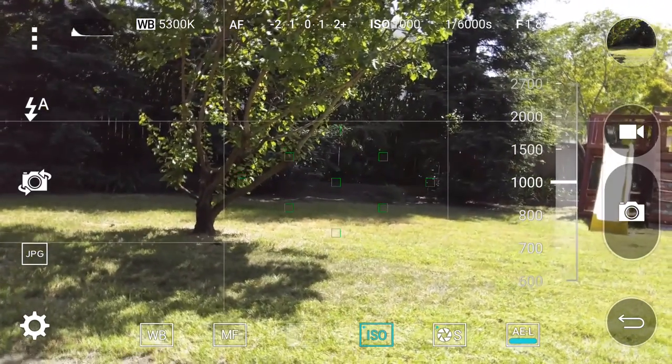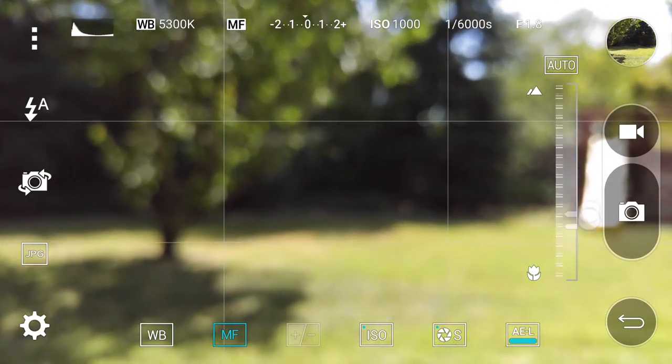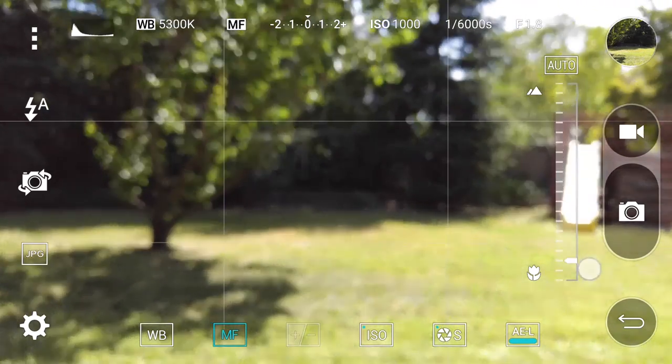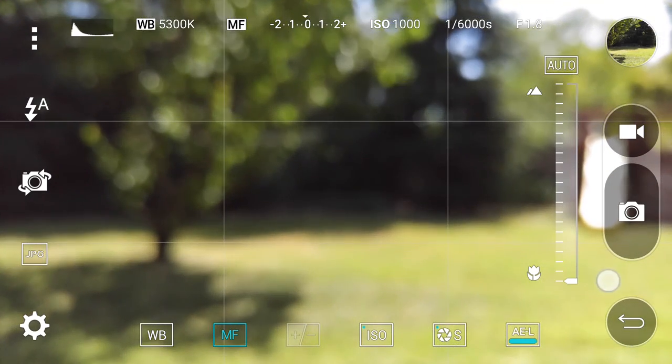Shooting RAW is great, because RAW is basically an uncompressed version of JPEG, which makes it easier to edit on a computer. If you don't want to take these gigantic RAW images to your internal storage, you can also save them to an SD card inserted into the back of your phone.